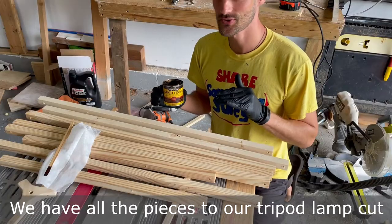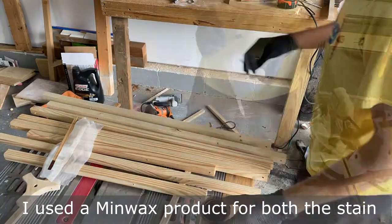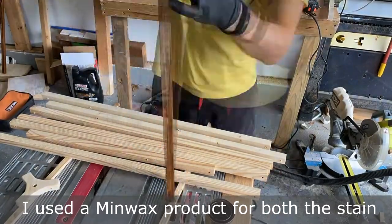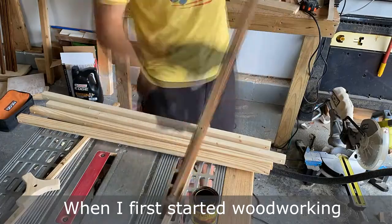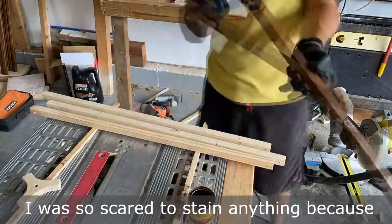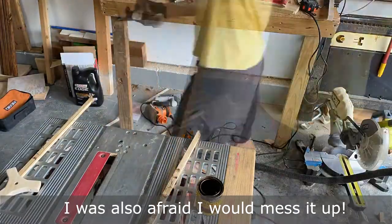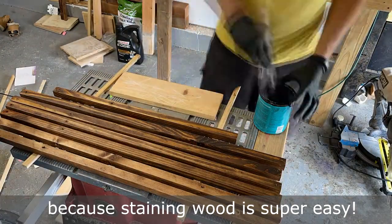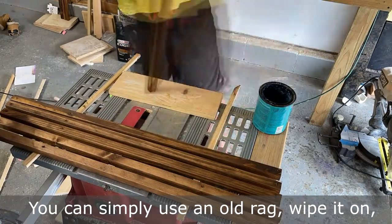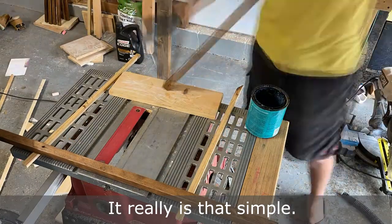We have all the pieces to our tripod lamp cut and ready to be stained, and we're going to be using the color honey. I used the Minwax product for both the stain and the protective top coat. When I first started woodworking, I was so scared to stain anything because of its permanence and because I was also afraid I'd mess it up. There's no need to worry though, because staining wood is super easy — you can simply use an old rag, wipe it on, and then remove any of the excess. It really is that simple.